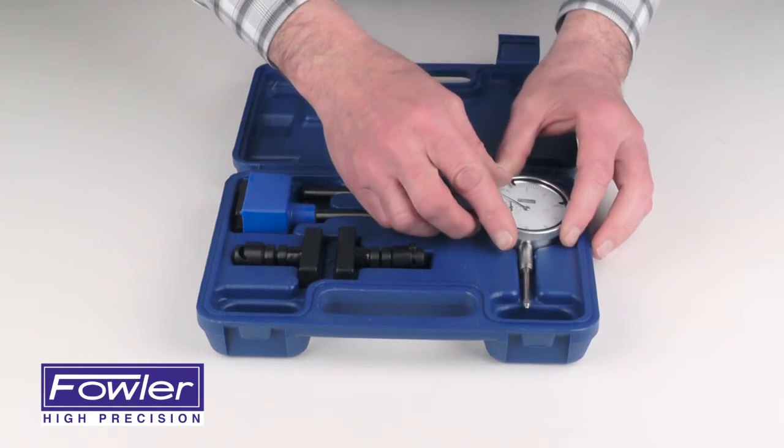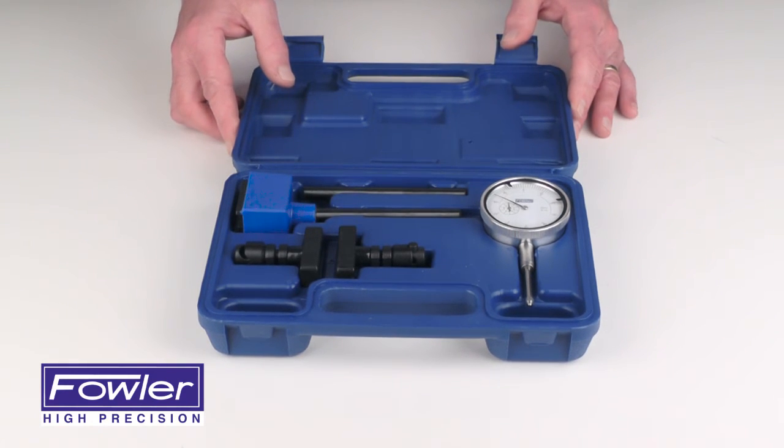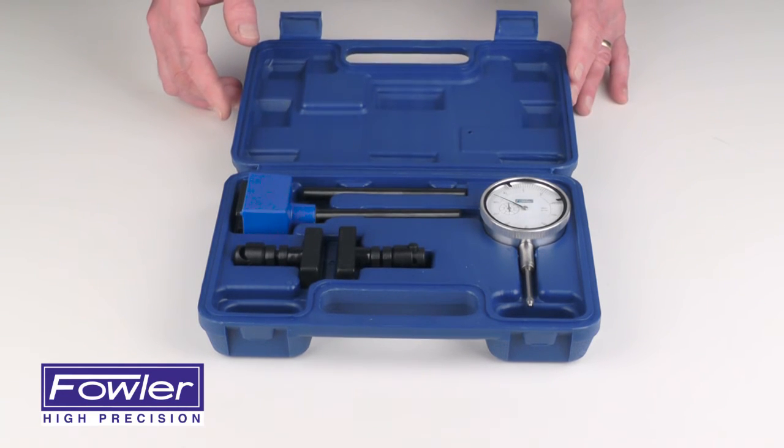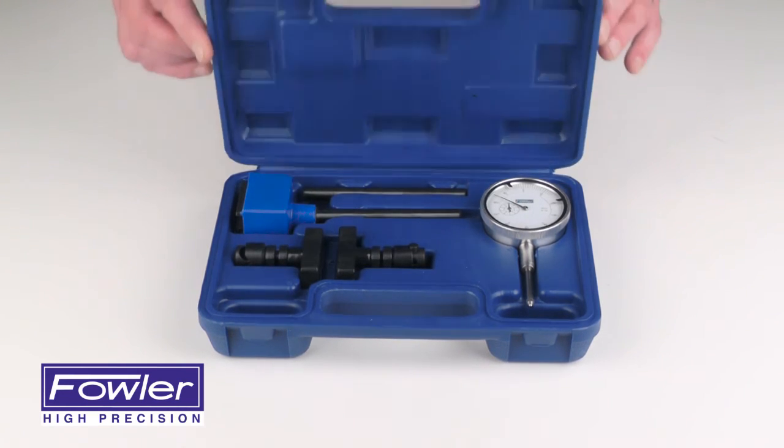Includes a full one-year warranty, all supplied in a custom made shop-hardened case. The Fowler Magnetic Base and Dial Indicator Combo Kit.